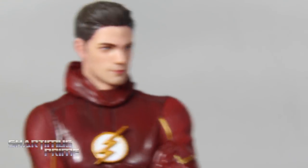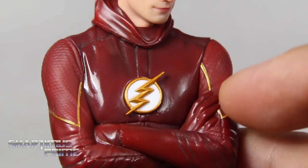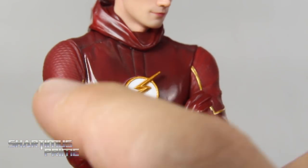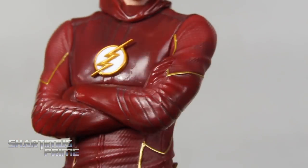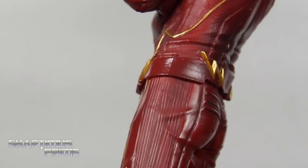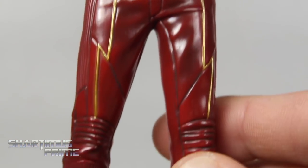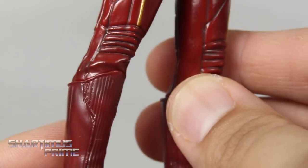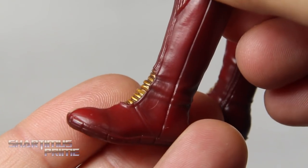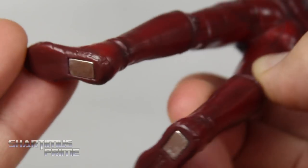Looking at the rest of the Flash statue, you can see the Flash logo — I think this is the second version where it was white, and it looks really good. There's nice black mixed in at the seams and very good texturing throughout — same on the back, looking very nice. Flash's legs and knees look really good along with the shins, and we get some more gold added to the feet. There's black mixed in with this very dark red, which is pretty cool.